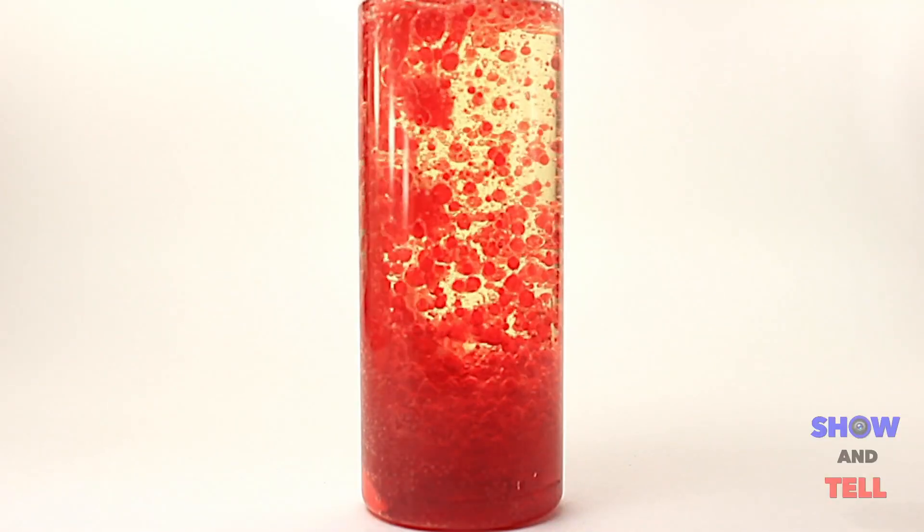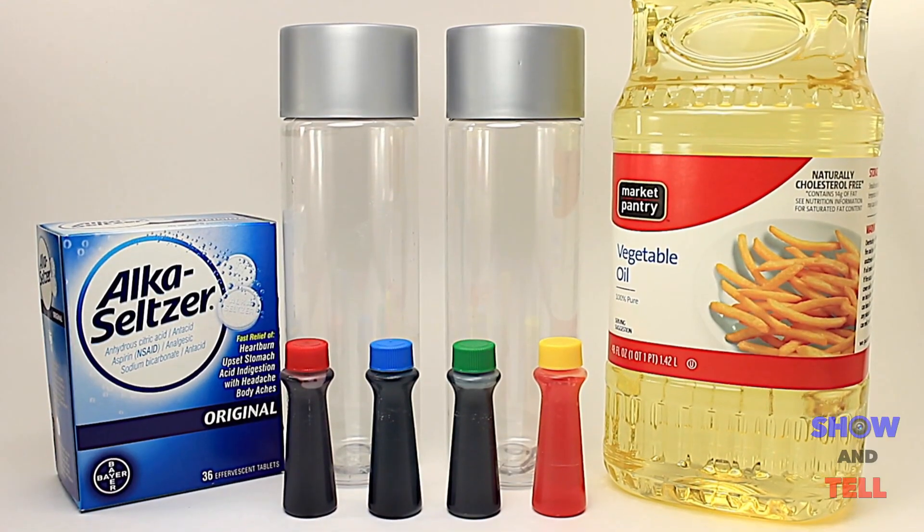Lava lamps are so mesmerizing. Today I'm going to show you how you can make your very own lava lamp with just a few simple ingredients.